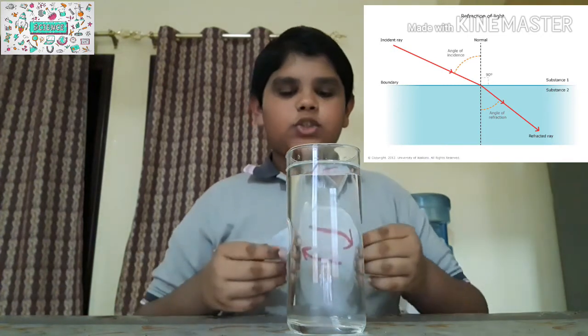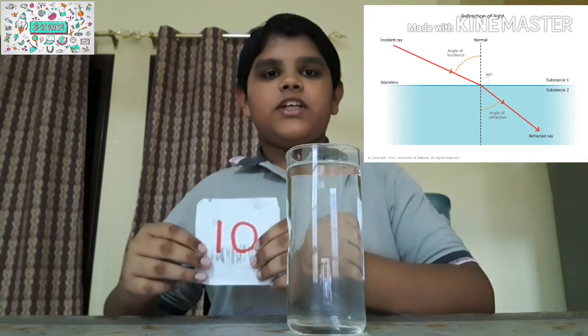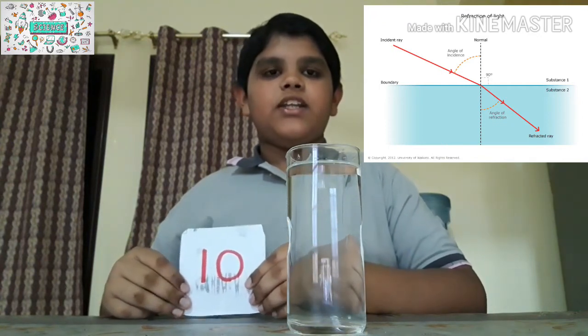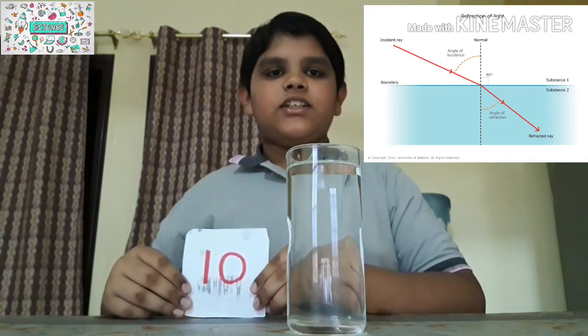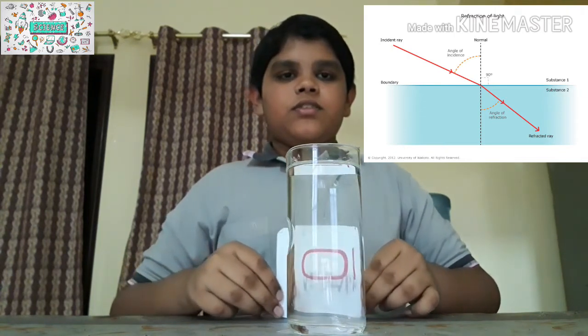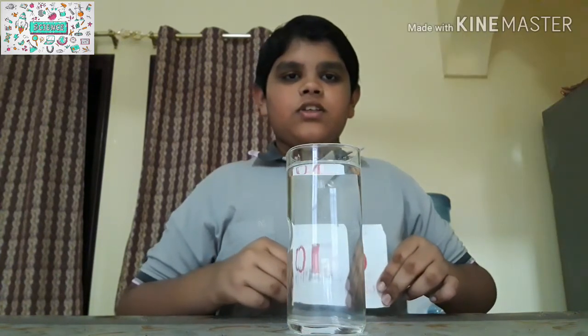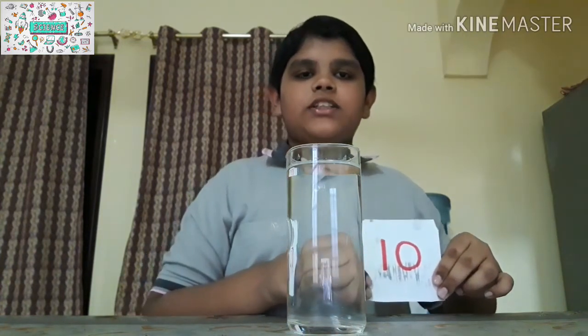Now I'll show you with the number 10. I will bring it behind the glass and see — the number is coming reversed.